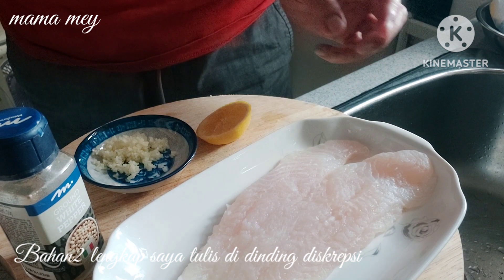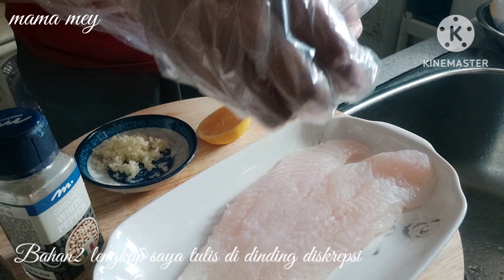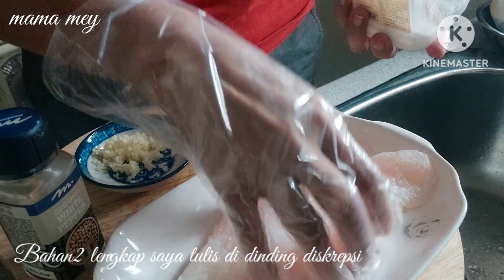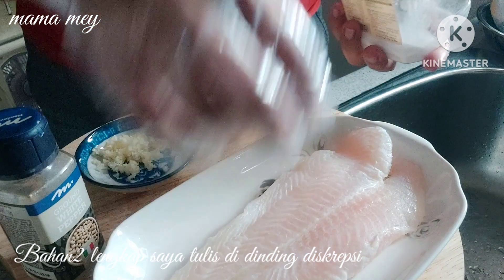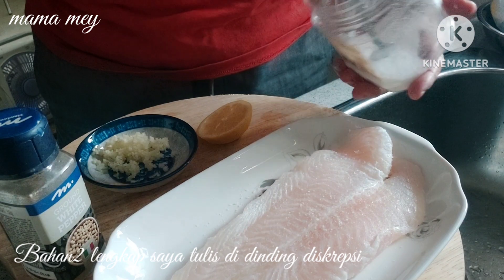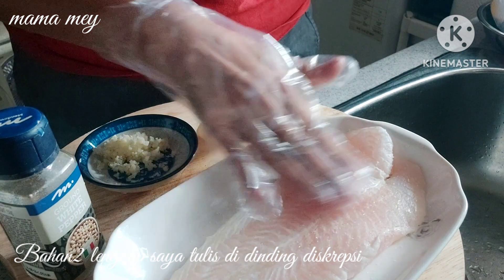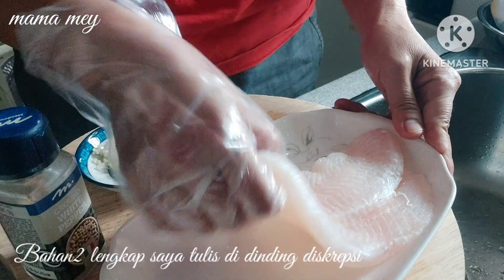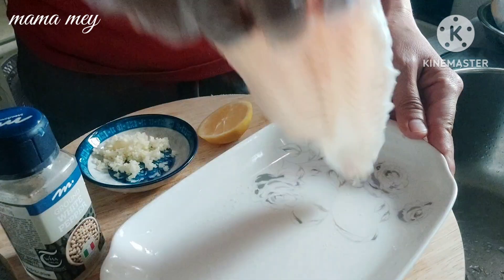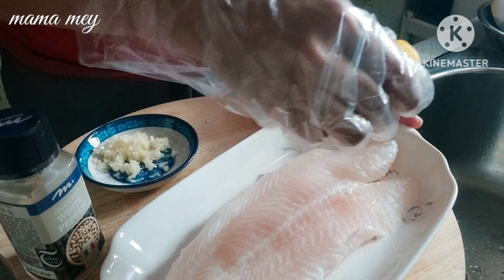Langsung aja disimak bahannya ya — ini ada ikan dori yang sudah dibersihkan, yang sudah dilap kering, dan ini langsung dibungi pakai garam ya teman-teman. Dibalik dan diratakan ya biar meresap, rasanya jadi gurih. Dan bumbu lainnya yaitu ada bawang putih, ini dihaluskan.